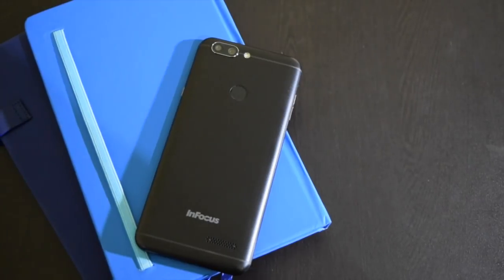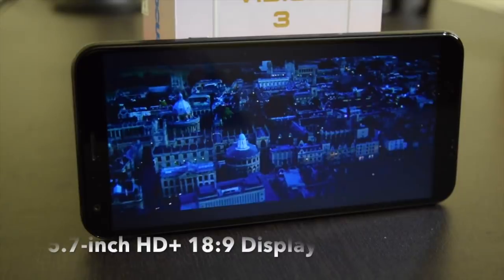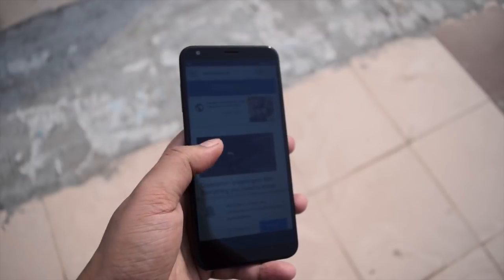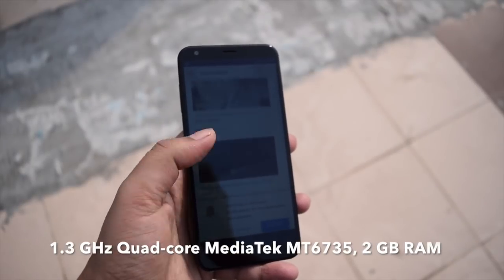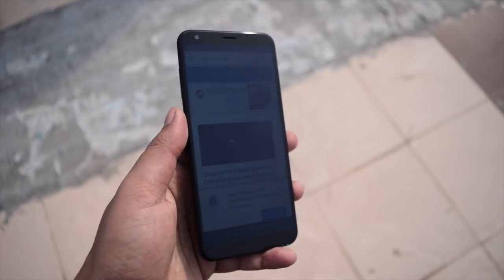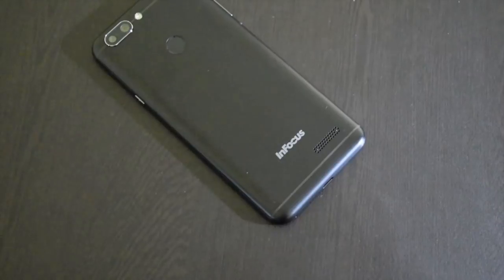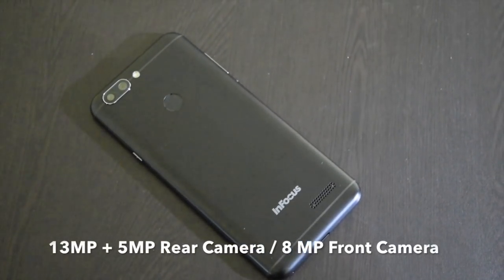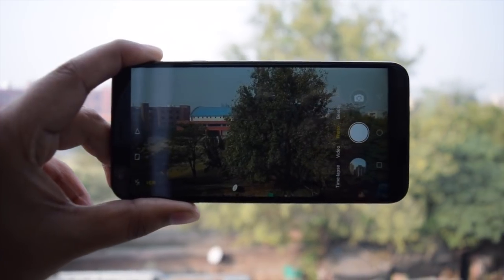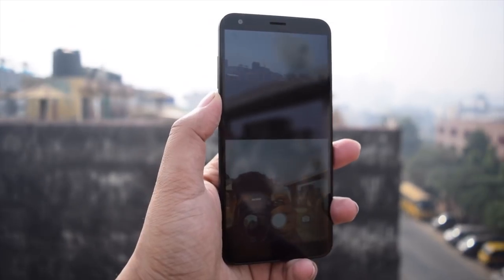The phone has a 5.7-inch HD+ 18x9 display, a quad-core Mediatek MT6735 processor clocked at 1.3GHz, 2GB of RAM, 16GB of storage, and Android 7.0 Nougat. You get a dual camera setup with 13MP and 5MP sensors at the back, and an 8MP sensor on the front. The camera also has a PIP mode to capture photos from both the rear and front camera simultaneously.